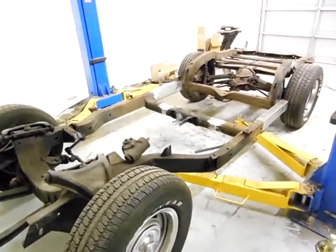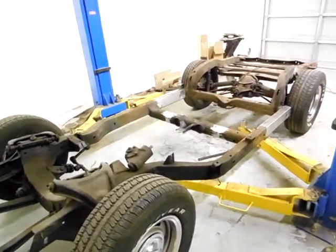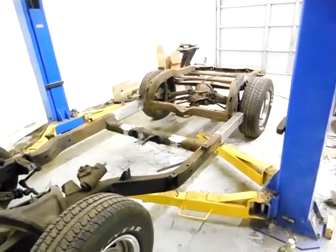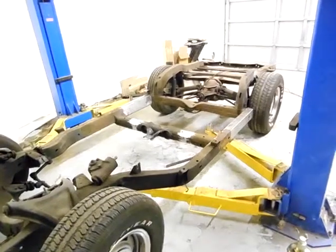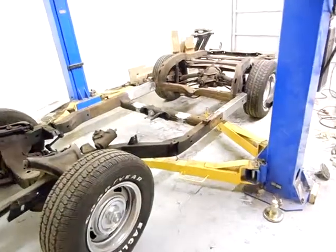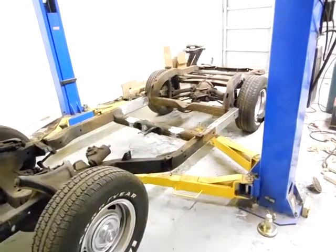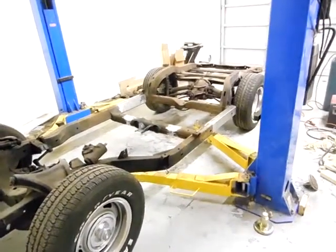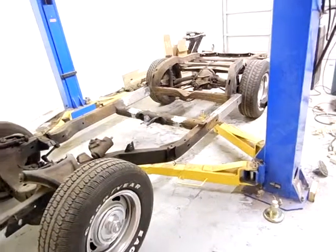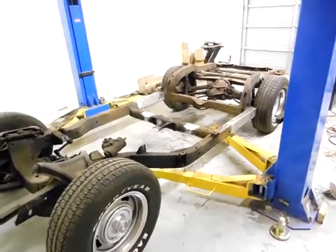Once I do the door alignment, I'll finish the bodywork and do the seam lines, replace the seams. Once I do all that, I'll pull the body back off and send the frame out to be powder coated. The next video will probably be with the body on the frame, all mounted and doors aligned. All right, till then, thank you — that's it.